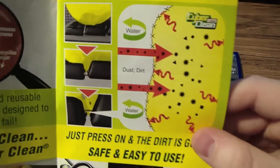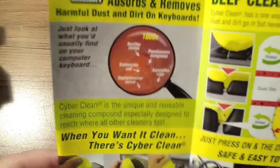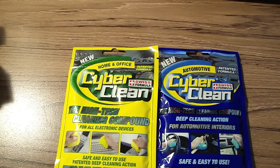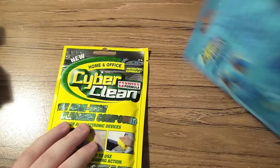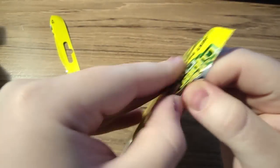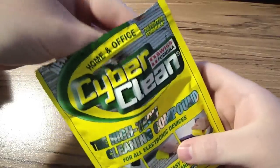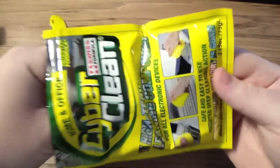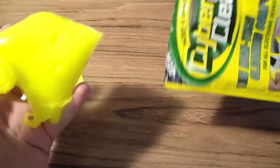It gets some water out and goes to the dust and dirt. There are a few little illustrations right there. It absorbs and removes harmful dust and dirt. So what we're going to do, let's just get into this. Now what you do is you open up the CyberClean and take it out. This one's for the home and office, small electronics.